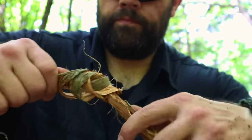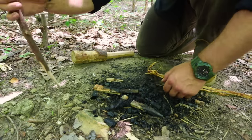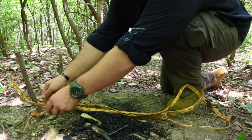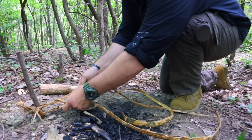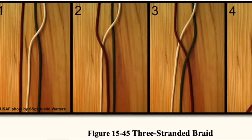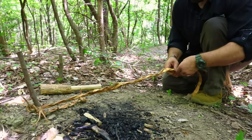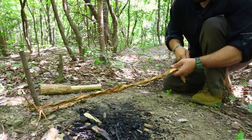Once we have our three sections complete, we find the ends, put them together, and create a simple overhand knot tying the bark together. Now we're ready to weave. We create a simple tent peg or stake from the landscape — taking our knife, creating a sharp end, and hammering that stake into the ground to give us a post to work from. We then put the stake in between one of the two strands and begin weaving, creating a simple French braid-style weave.